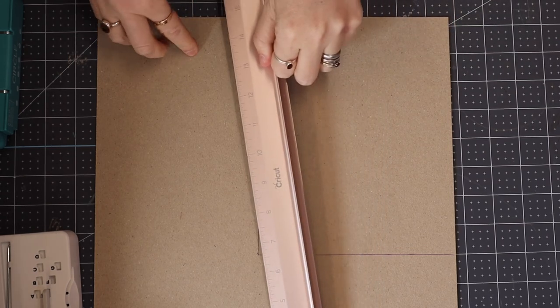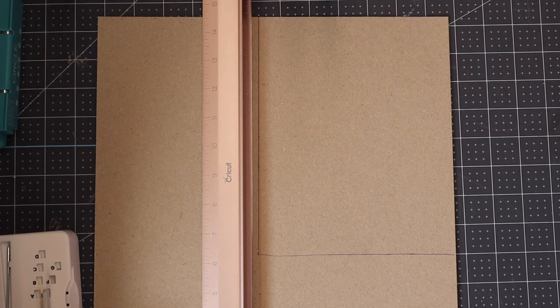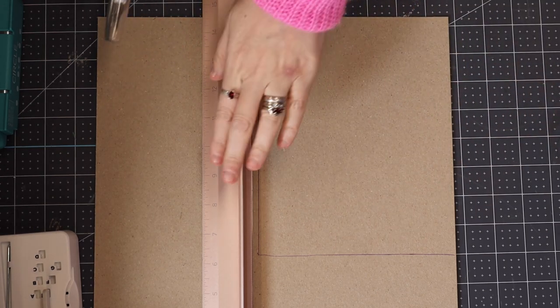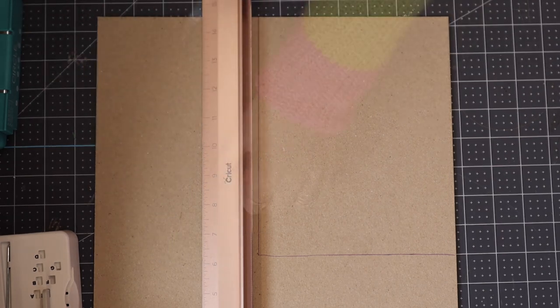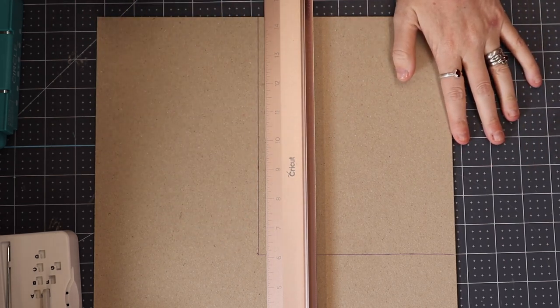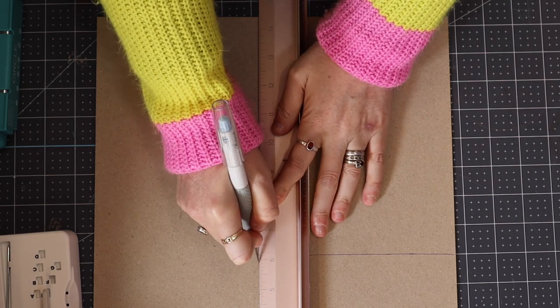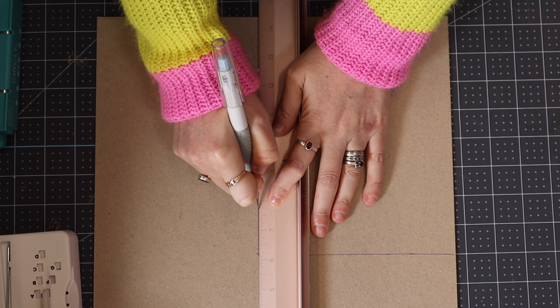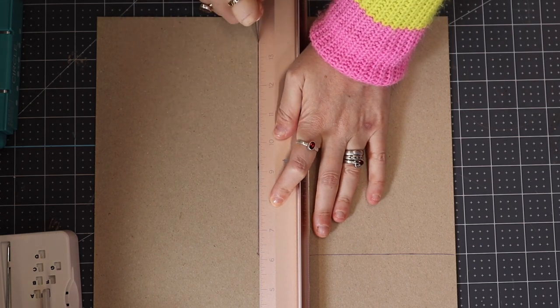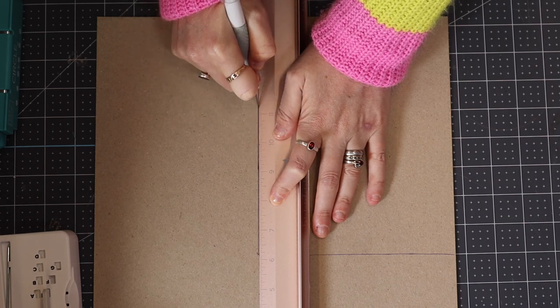I do not cut the chipboard on the machine — you can use the knife blade if you want to, but I just think it takes so long and it's unnecessary. What I do is use my printed template, draw onto my chipboard, then get my metal ruler and my true control knife. You want to make sure you've got a nice sturdy surface and you're using a self-healing mat. You do need quite firm pressure and you may find that you have to go over it two or three times.